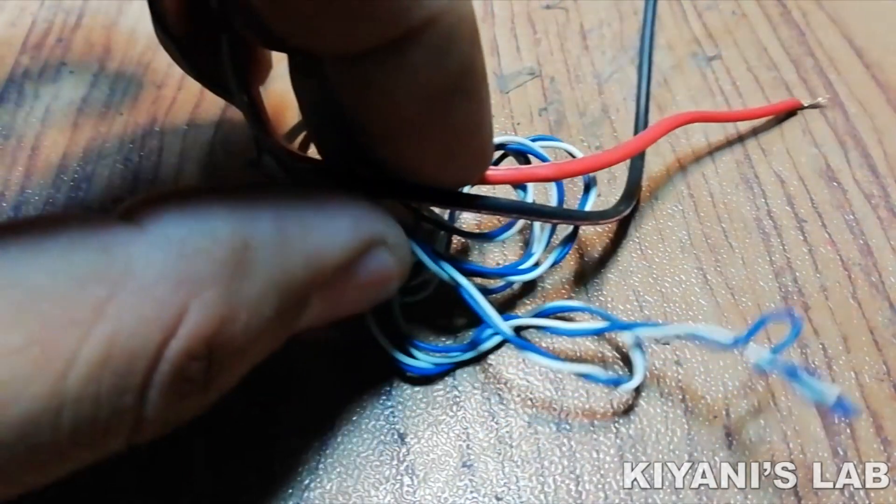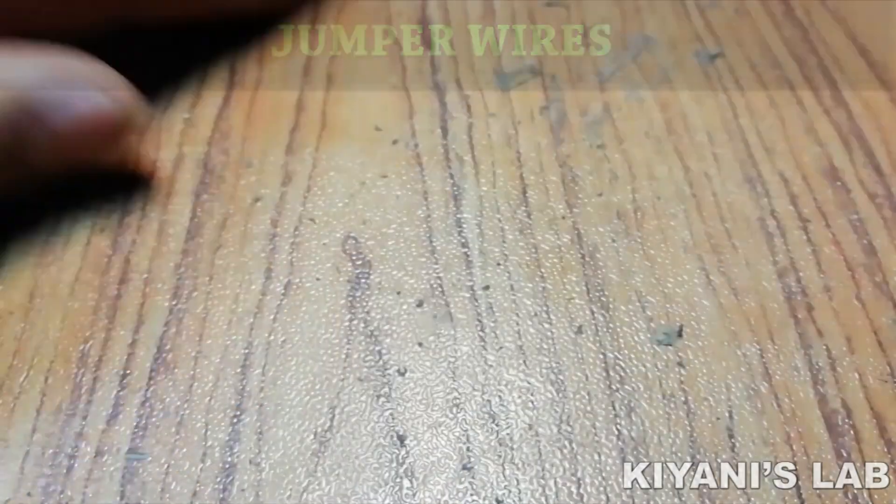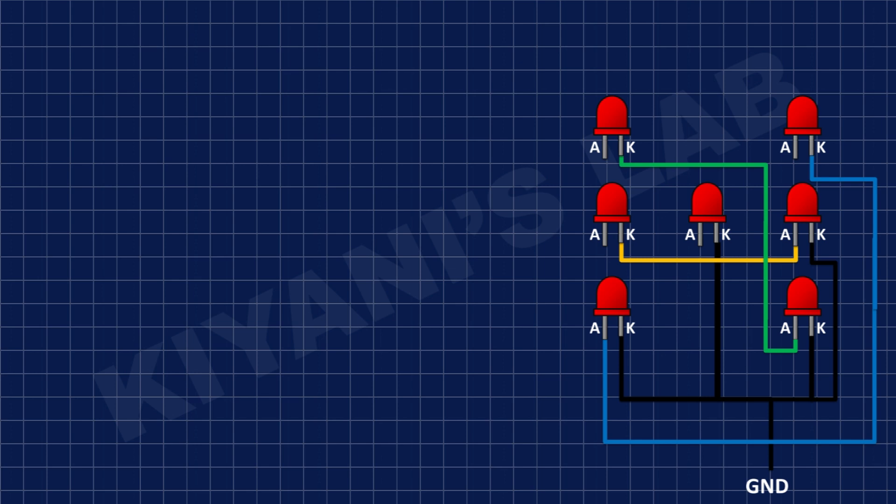First, I'm going to connect LEDs onto the pref board as shown in this diagram. This will make four sets of LEDs — we're going to name them Set A, B, C, and D.